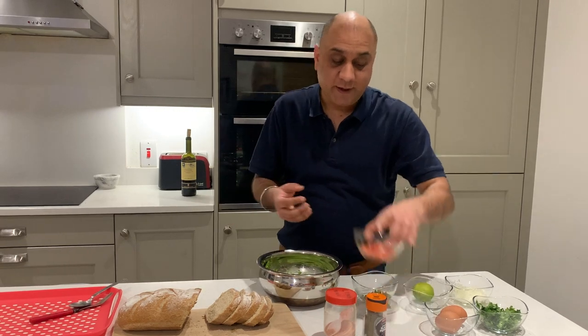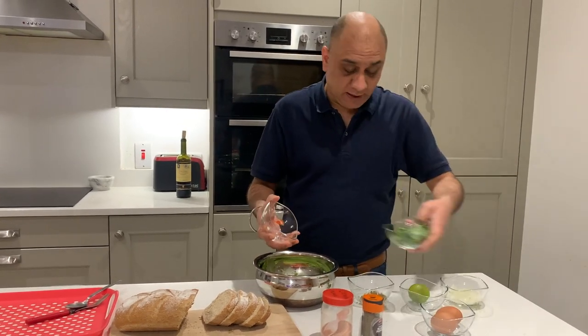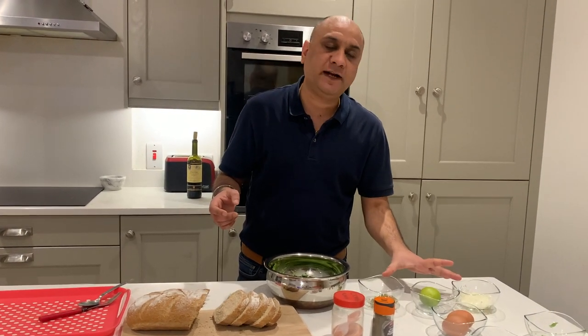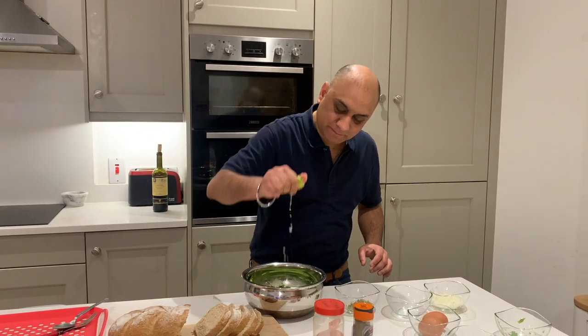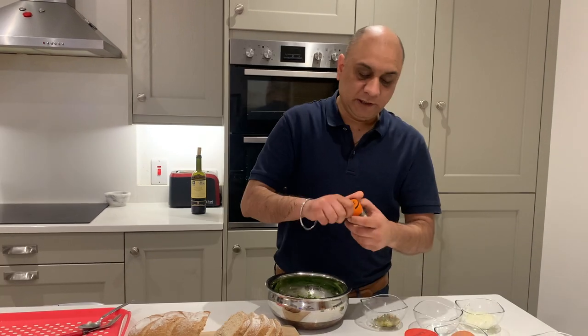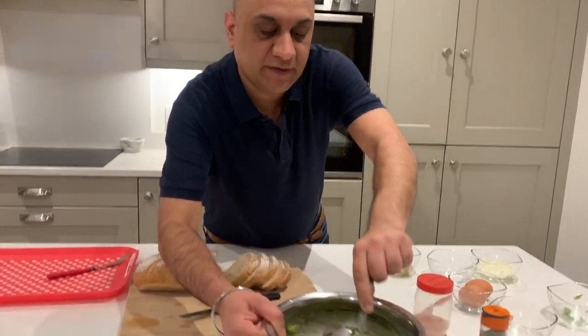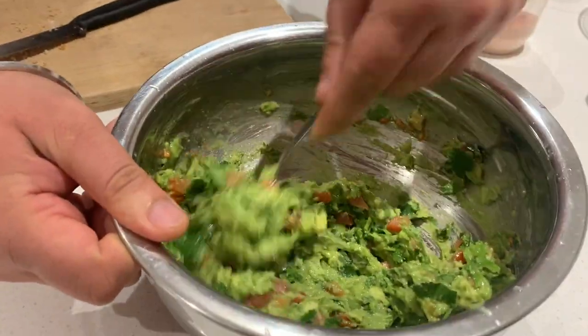Add everything. I'm just going to add tomatoes and cilantro because the kids don't eat jalapeños and onions — I'll add those separately. Squeeze the lime, a little bit of salt, a little bit of black pepper, mix it. This is now ready to use.